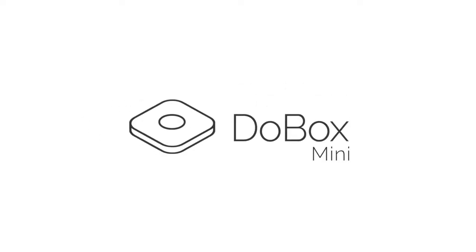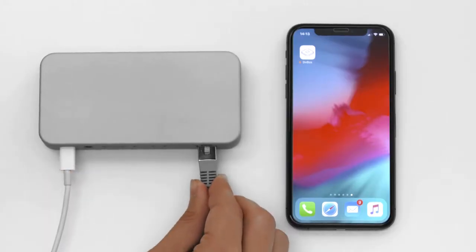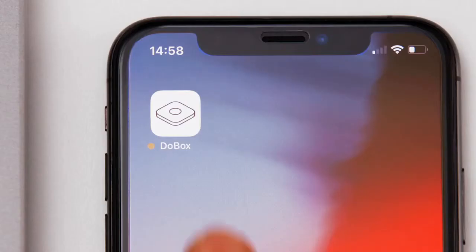DoBox Mini is a truly wireless all-in-one hub compatible with all iOS devices. Just connect it to your home Wi-Fi network and you can manage its features with our free app.